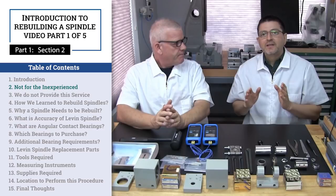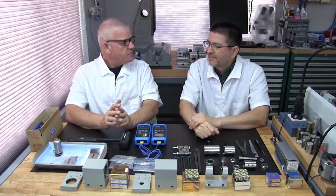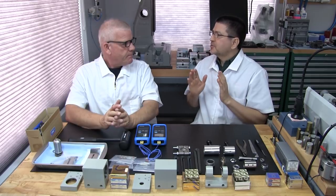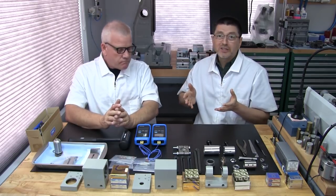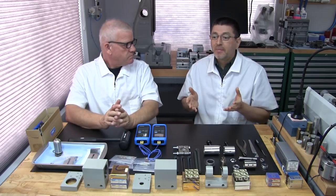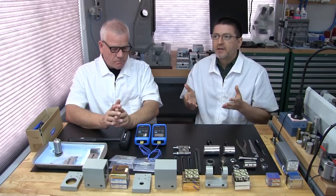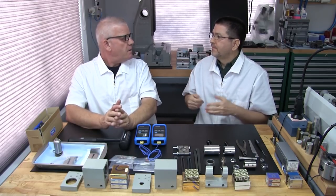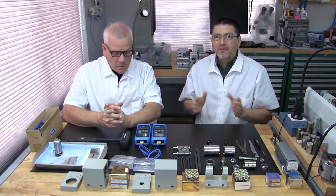Part one, section two: spindle rebuilding is not for the inexperienced. A lot of beginners get into the watchmaking machine trade — sometimes as a hobby, sometimes as a career. One of the first things they do is buy a used machine, usually from an auction site, and that's perfectly fine. That's how we started this place — we never bought any new machines.